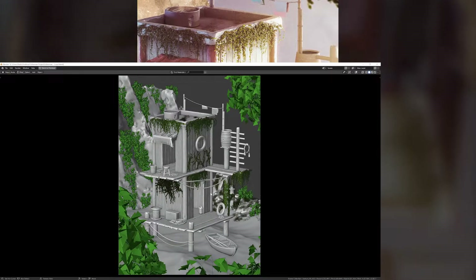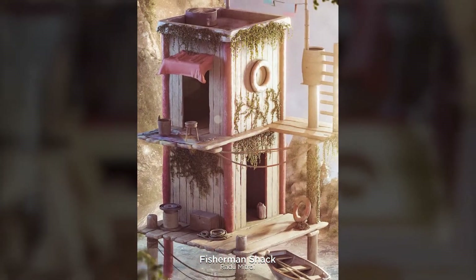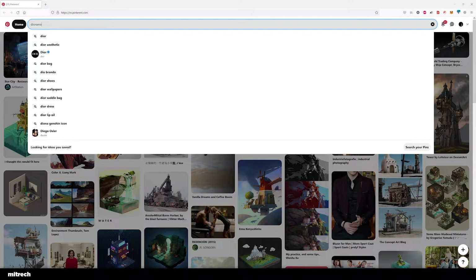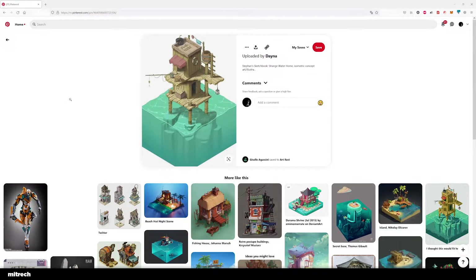I was looking around Pinterest for some inspiration. I went on Pinterest and searched for Diorama Concept Art, and this was like the first result. I really liked it because it's kind of simple — there's not much going on. So I knew it wasn't going to take me a lot of time to create, which is exactly what I wanted. I wanted something I knew I could do in a couple of days.